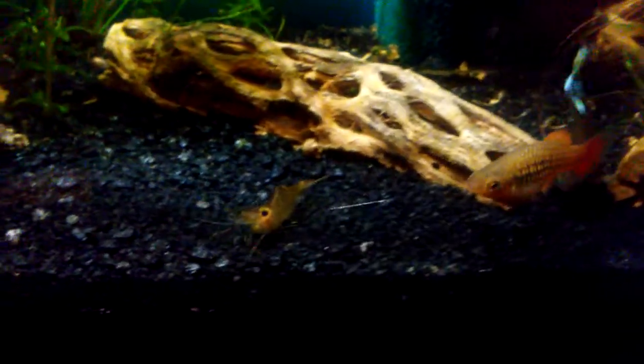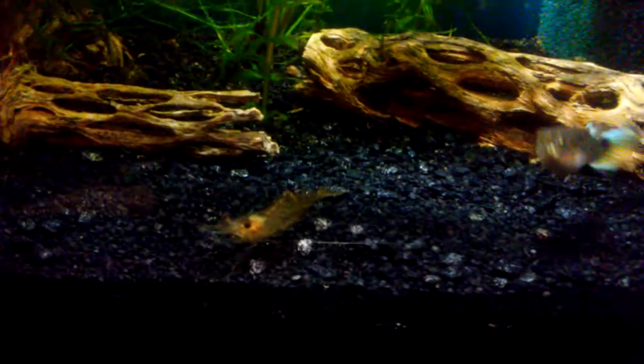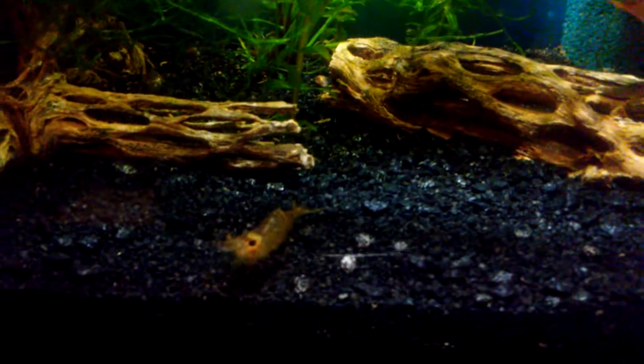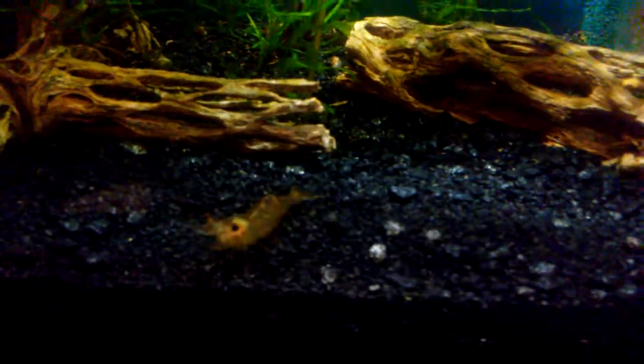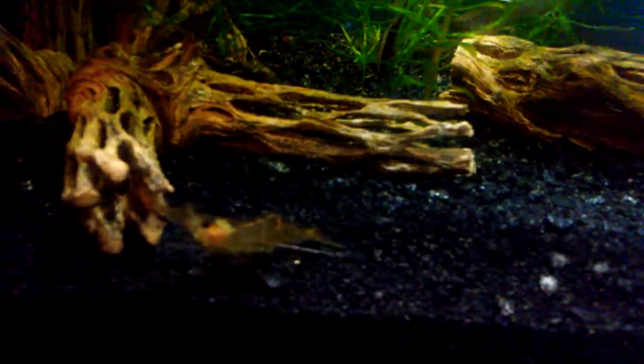Hello everyone, Jeff here. I'm starting this video showing my ghost shrimp, though it's not really the topic of this video. I was going to point it out and I'm just showing it while it's out in the open, because it's going to head over to the back in the dark area of the tank and it'd be hard to see.